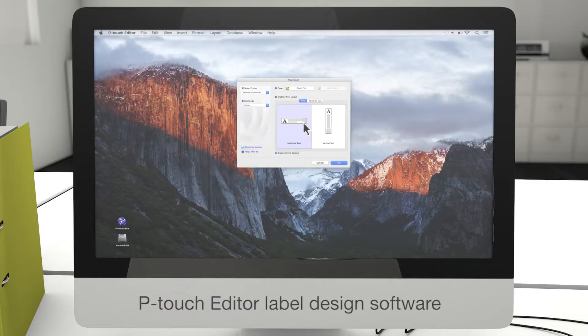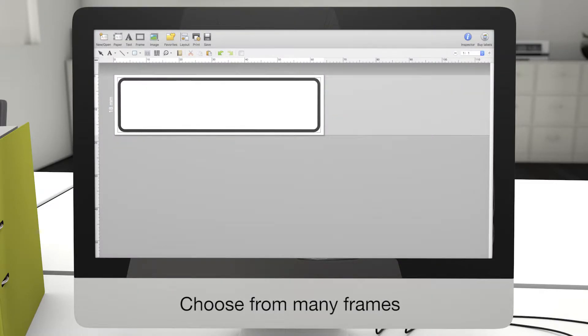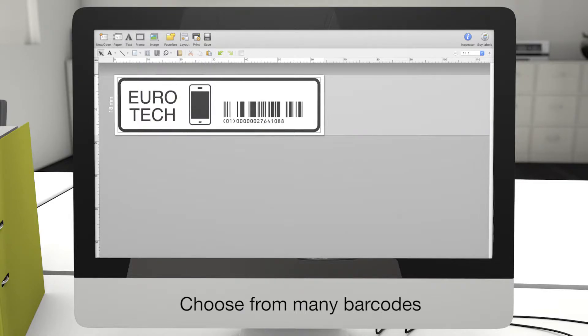P-Touch Editor is a comprehensive label design program that enables you to make customized labels to your exact requirements. It also allows you to generate industry standard barcodes.